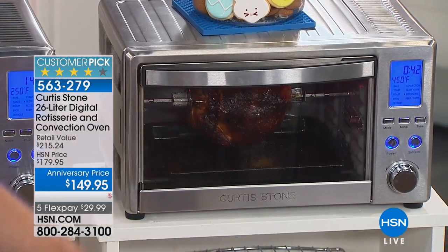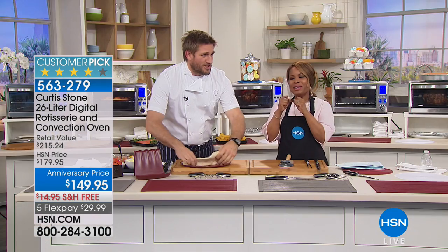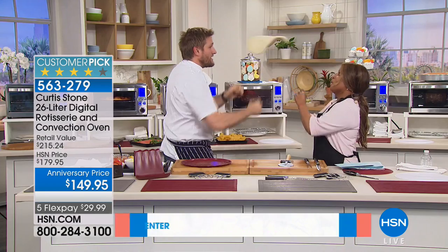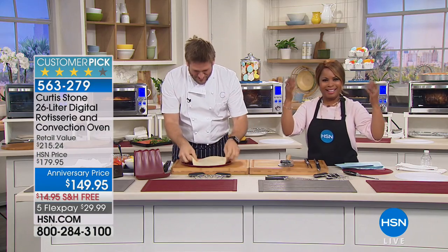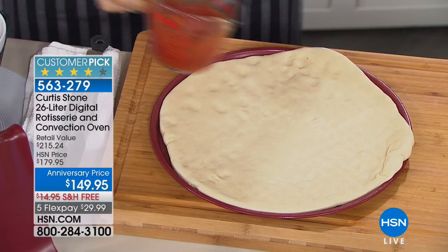My favorite thing to do in it is make pizza. Have you ever tossed pizza dough? I'm going to throw it to you and you throw it back to me - ready? One, two, three - catch! Good catch! Now toss it in the air. One, two, three - whoa, look at that! Good job. So we just tossed a little pizza dough - this is how you make homemade pizza.